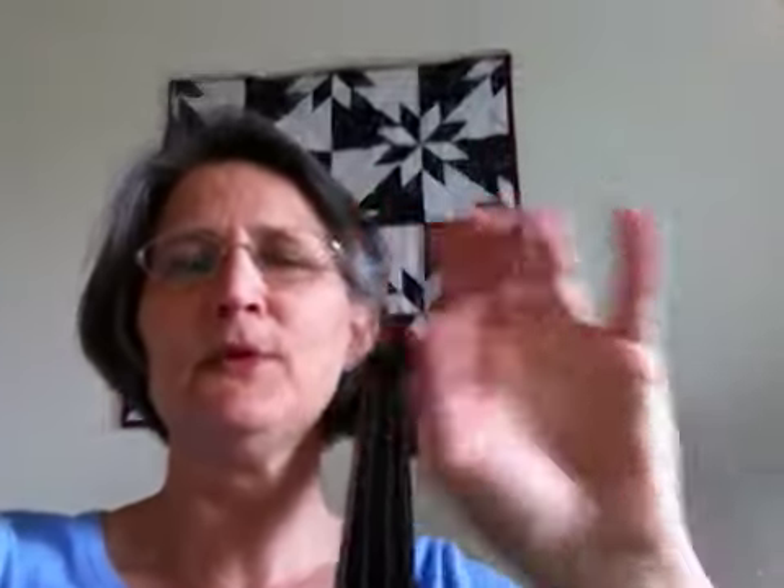Later you can flatten your thumb and do whatever you want, but when you're first learning, by keeping the thumb curved — even though it looks like it would encourage squeezing — it's just the opposite. Putting your thumb flat actually encourages squeezing. So keep your thumb and hand in that nice C curve.